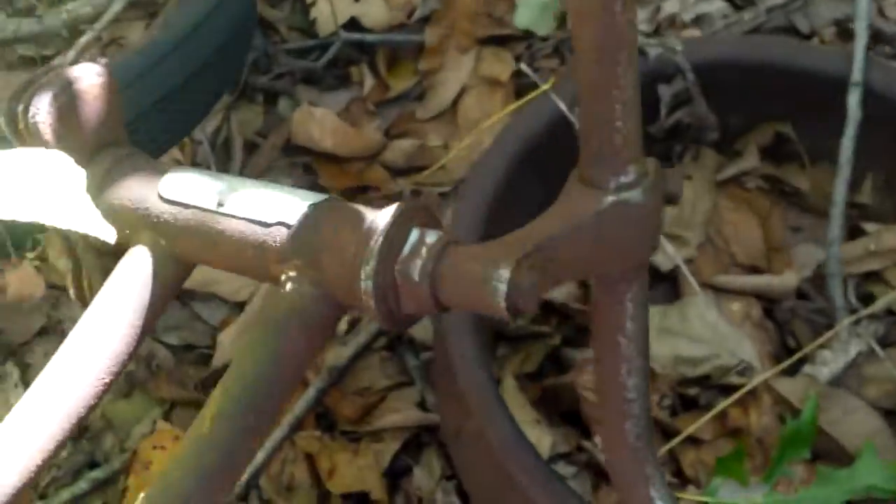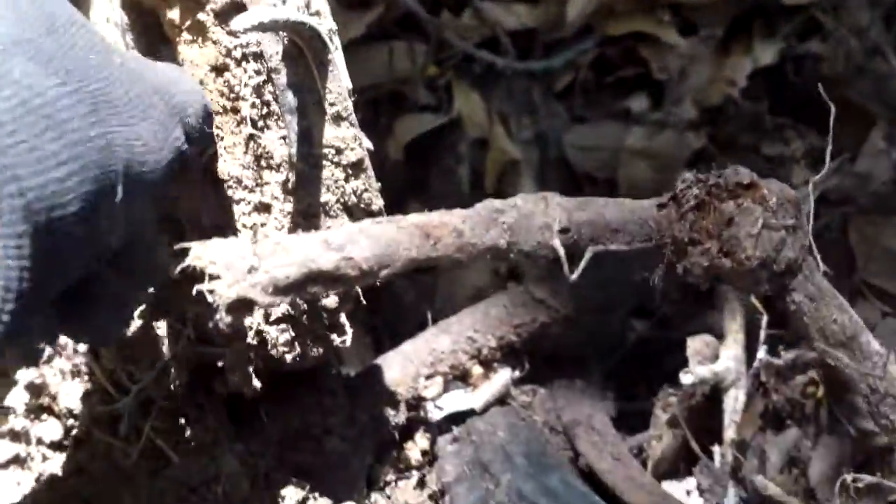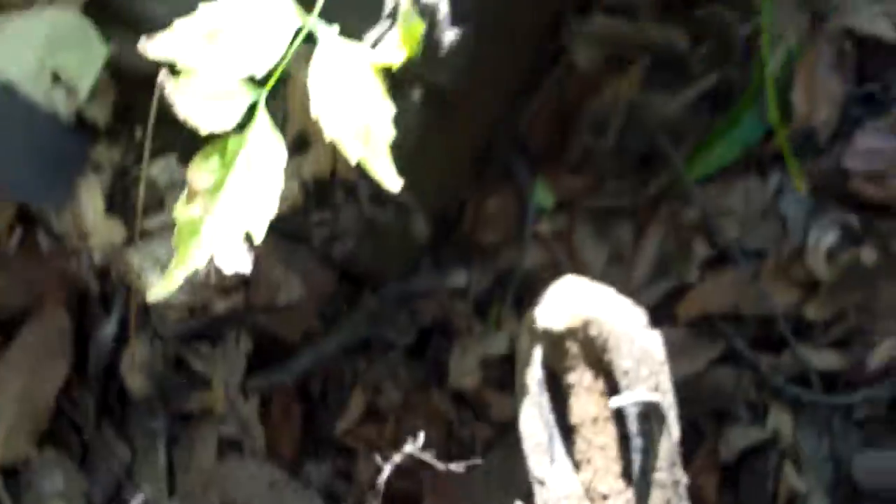At first I thought that was the front wheel for it, but that's actually the back wheel for that bicycle. The head badge wore out, so I don't know what kind of bicycle that is. That's pretty cool.